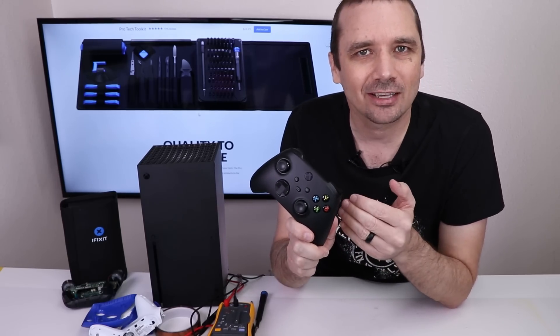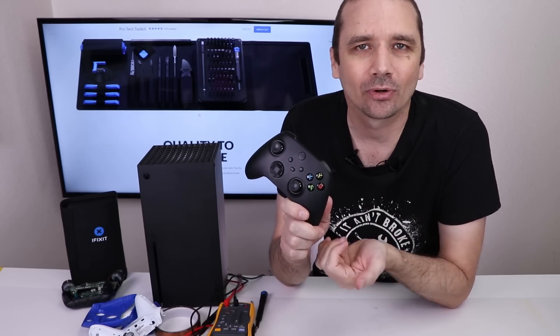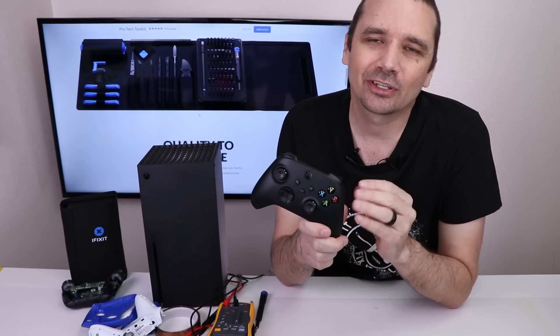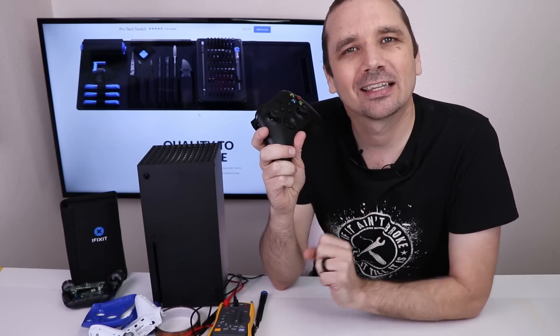I can still use this controller as a wired controller and that'll work just fine, so that may be what I do. I'm going to keep it around because maybe at some point in the future I'll be able to figure out what might fix this. Replacing that chip could fix it if I took it from a known-good board, but I don't have a good donor board and that would be an extremely difficult job since I'd have to re-ball it — not something I'm doing in this video, maybe in the future or I'll send it to someone else. If you like this video, you might like the one where I fixed eight broken DualSense controllers for the PS5. Thank you so much for watching, and thank you to iFixit for sponsoring this video.